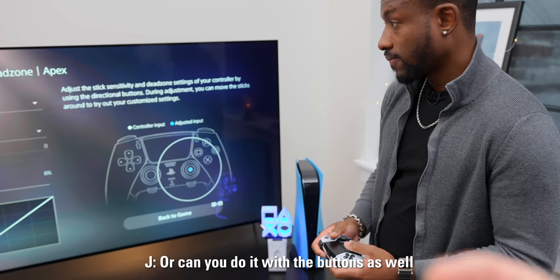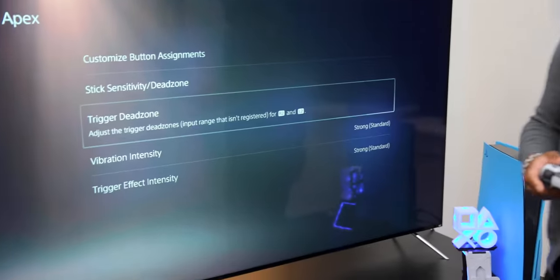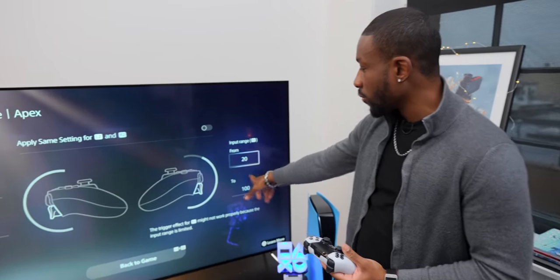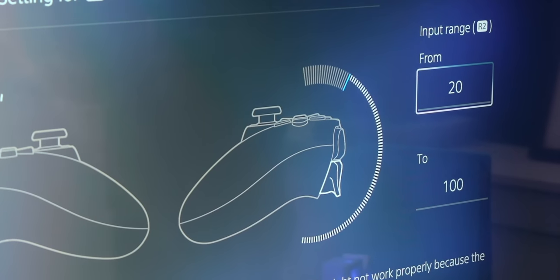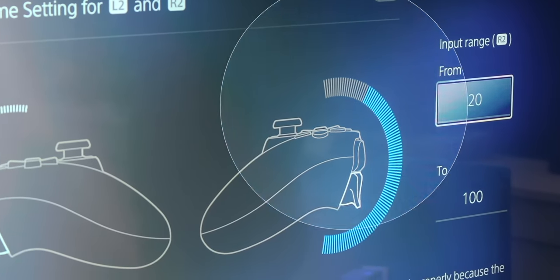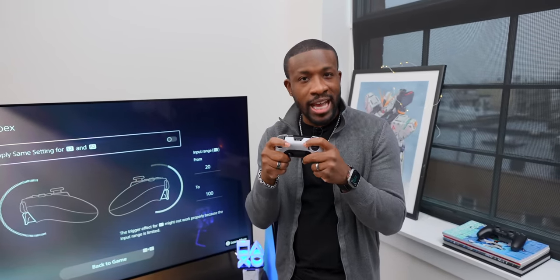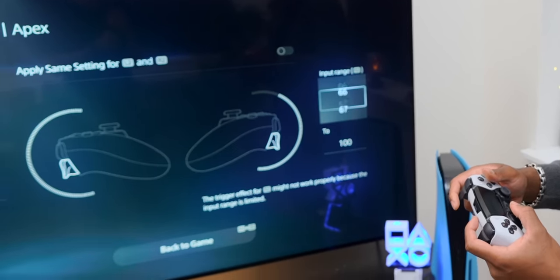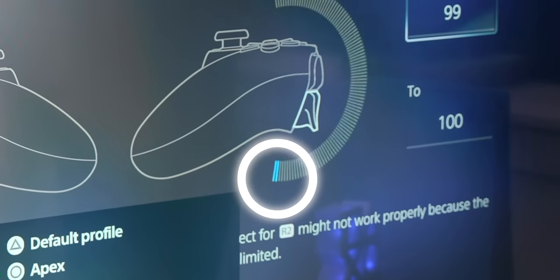You can't remap the face buttons themselves, but you can go into the trigger dead zone settings. Basically, if you set the dead zone to 20, that first 20% of the trigger travel won't register as a press — only after you cross that threshold does it count. This is probably for people who rest heavily on the buttons. You can set the dead zone all the way up to 99, meaning you'd have to press it nearly all the way down for it to register. You can also go the other direction — kind of like a software version of the hardware trigger lock.